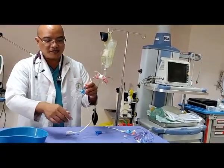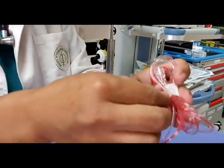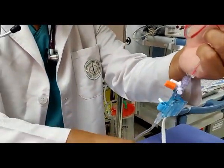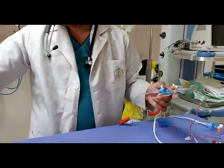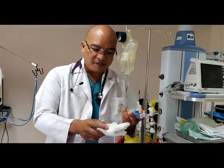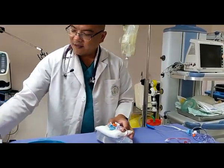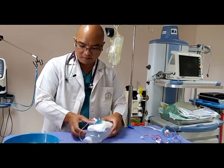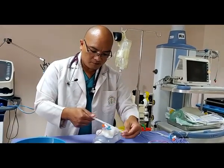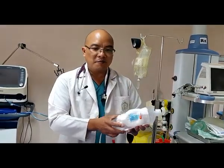We have to fix this pressure monitor. For that reason we need 5 cc of normal saline, and it goes for cushioning. We also need paper tape to keep it open, and now it becomes more stable than before.